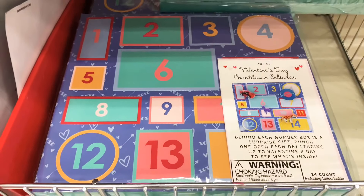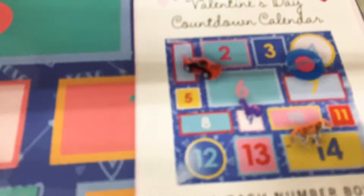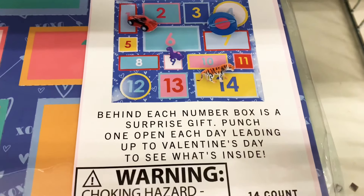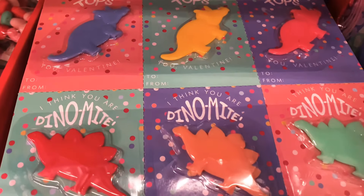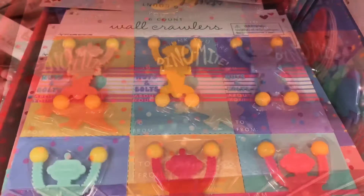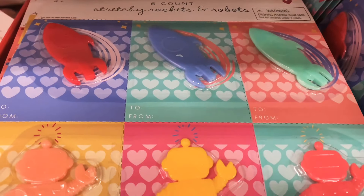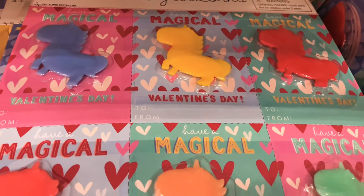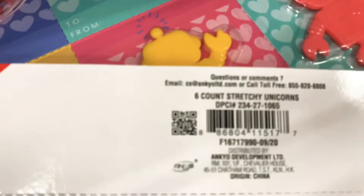I found the countdown calendar in blue and it's just as adorable — three dollars and so worth it. I also found stretchy dinosaurs in a pack of six, and wall crawlers — rockets and robots — in a pack of six. Plus stretchy unicorns, all only a dollar per set of six!